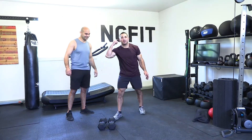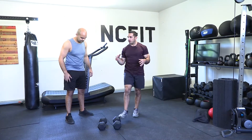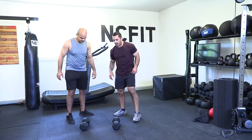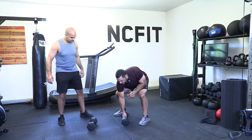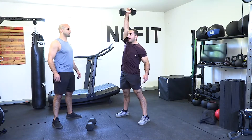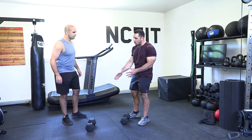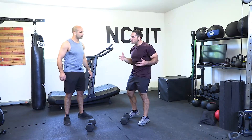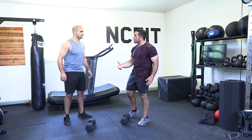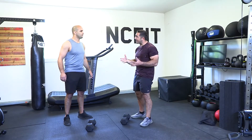Let's dive into the dumbbell snatch. I brought out two dumbbells because you can actually do a double dumbbell snatch, but to start we'll go with just one. The dumbbell snatch takes the object from the ground to up over your head and back down again. It's so effective because it takes a load a really long distance — think about movements that suck, like burpees — it's because you're taking your body through a long range of motion.